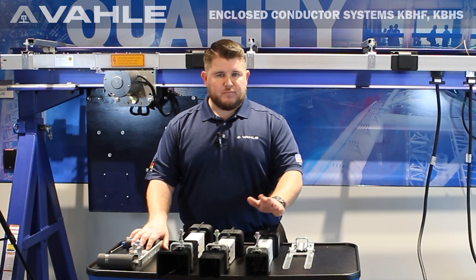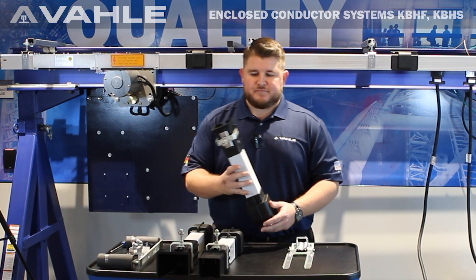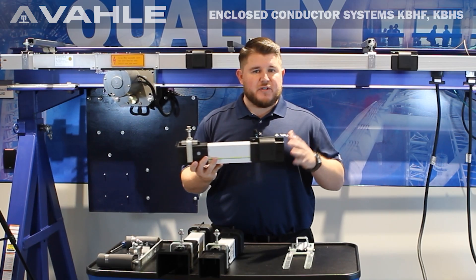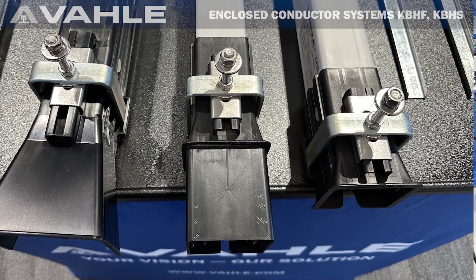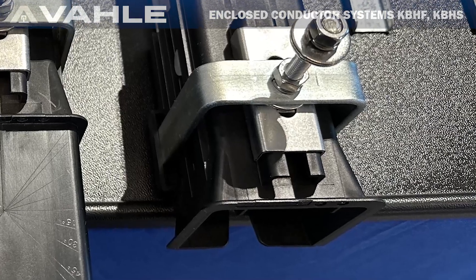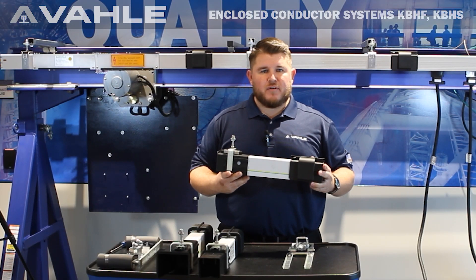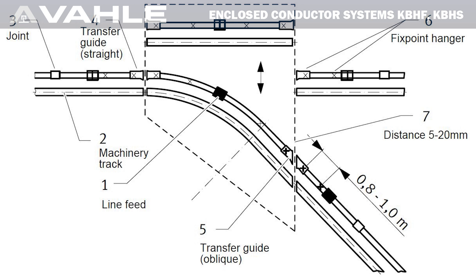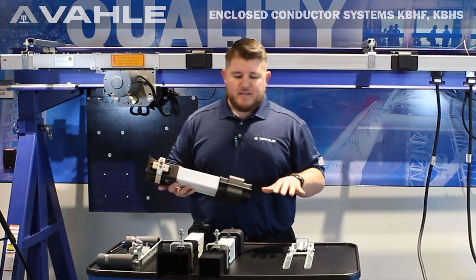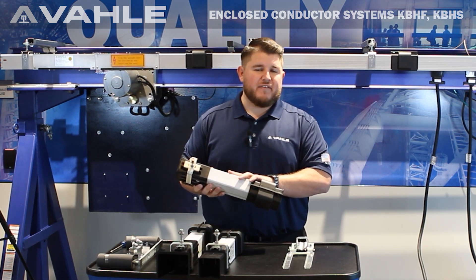To start off with we are going to go ahead and move to these transfer guides right here. This is going to be a straight transfer guide, which is for straight normal transfers. If you have switches that are straight, like interlocks between runways, or if you are going from a monorail system onto a bridge crane, this is what you would use if it is a straight run. This comes in two different sizes — we normally carry 63, 100, and 200 in stock. The one in my hand right here is going to be for 63 to 125 amps.